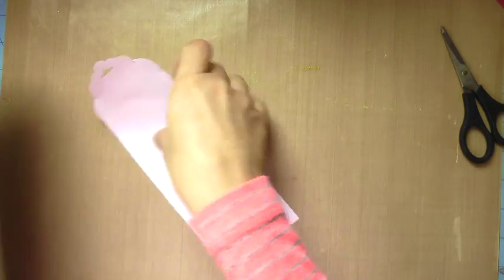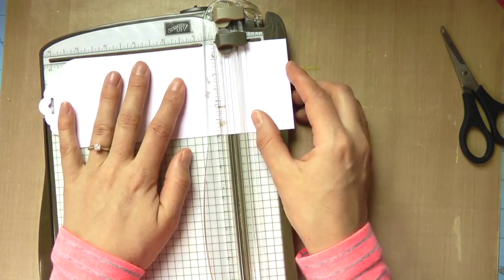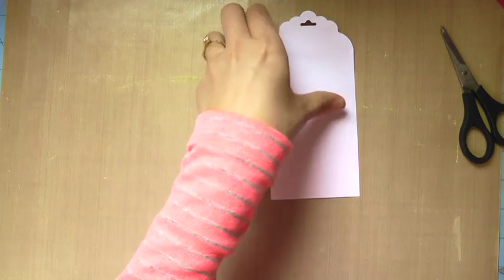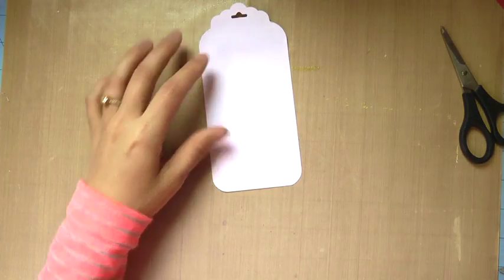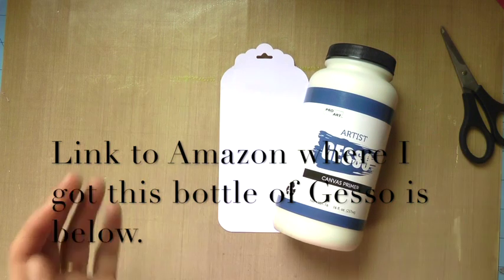I'm kind of getting an eye for how big I want this tag to be, and I just visually cut it down — I didn't measure it. I just felt that that looked like the right width and length, so I went in and rounded those two bottom corners as well.